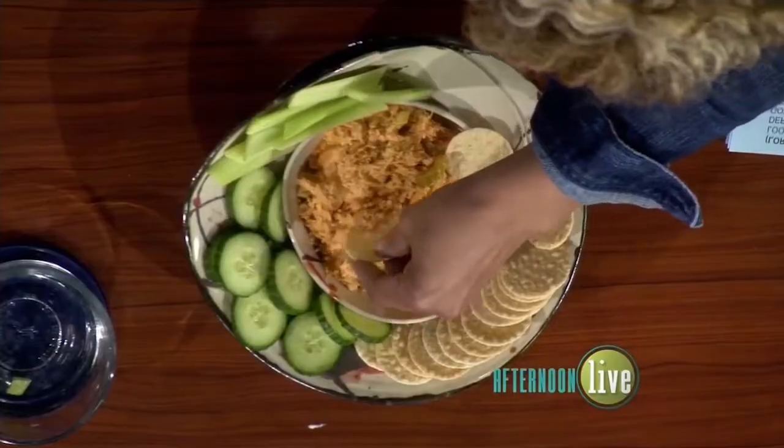This is something you can put in the crock pot. You can make it in advance for a party, and you can try it with some vegetables — cucumbers work great.